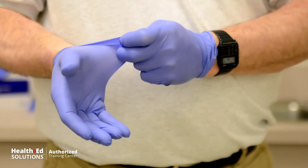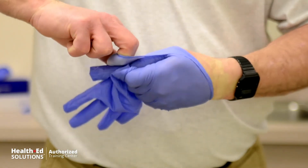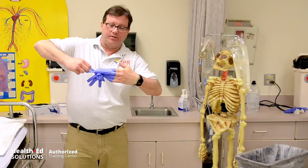Glove to glove means only glove touches glove, and only skin touches skin. I'm right-handed, so first I grab the cuff of my right glove with my gloved left hand — glove to glove — and remove it. Then skin to skin: I take my bare fingers, go underneath the remaining glove, and peel it back off.